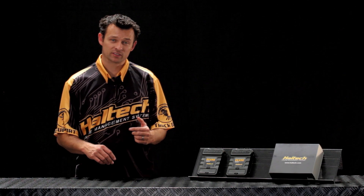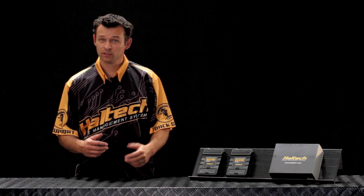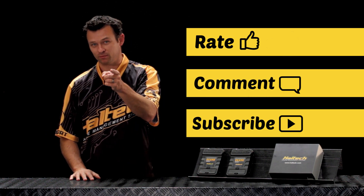Well there you have it. Those are the main differences between the new Elite 1500 and the Elite 2500. For more information, don't forget to visit our website and rate, comment and subscribe. I'm Matt from Haltech and I'll see you next time.